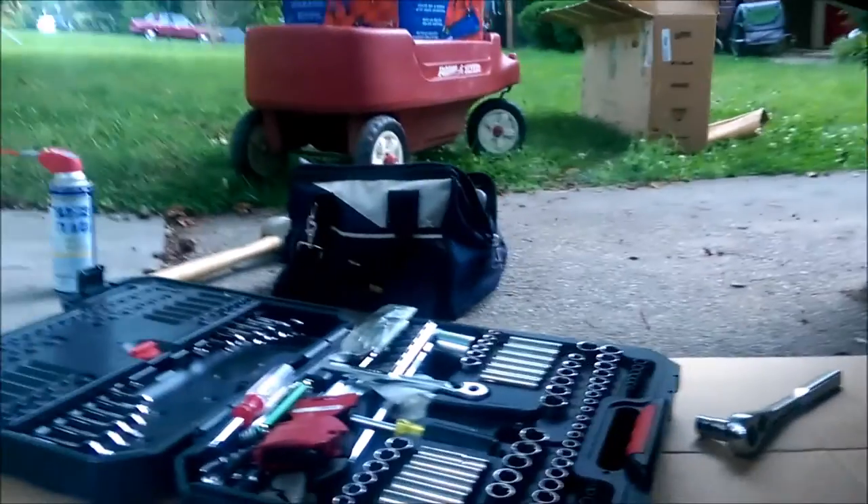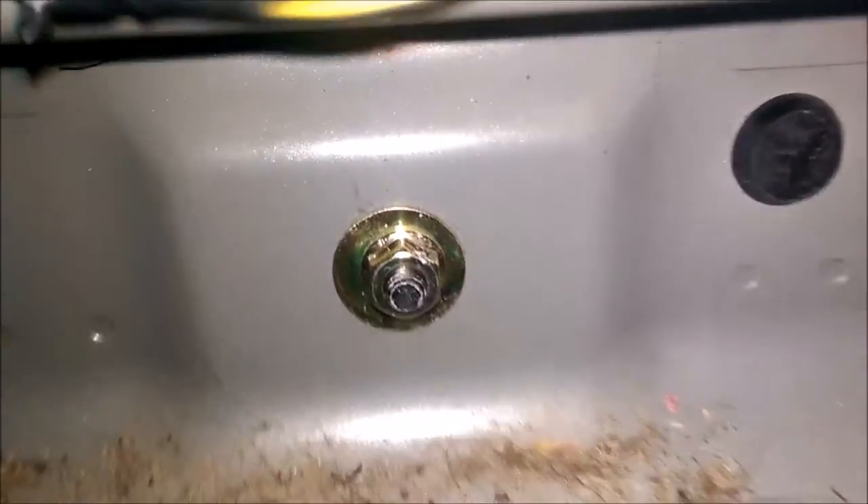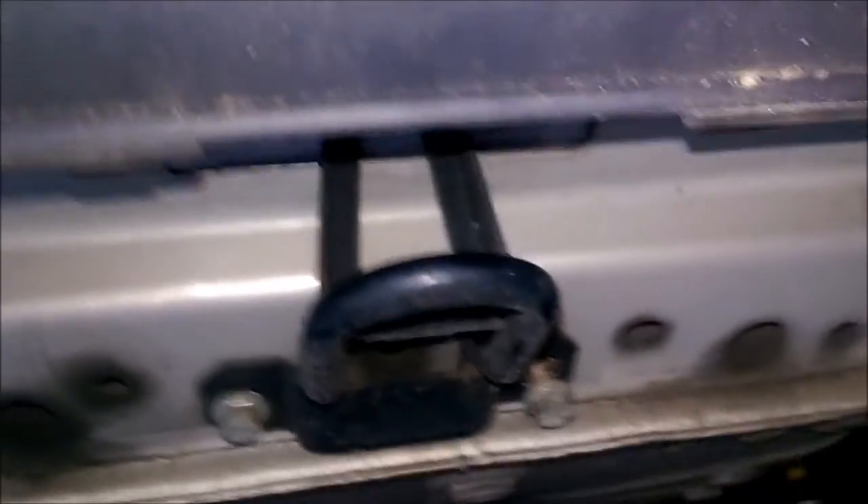First up, I'm going to remove the tow point attached right here. I've just gotten started — got two bolts underneath, and then there's one inside the trunk. Let me get the light on. This one right here is the other one at the top. So I'll get those out and be back in just a minute.